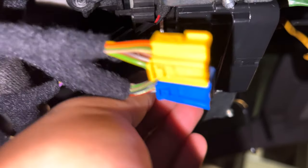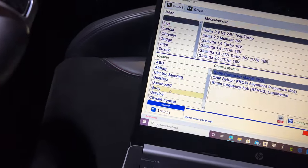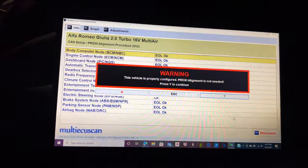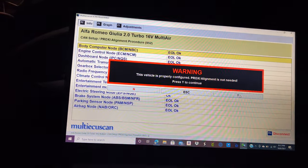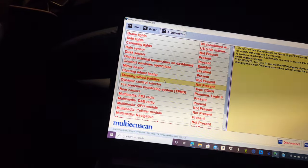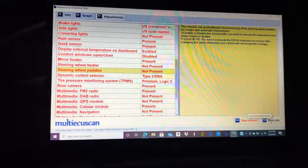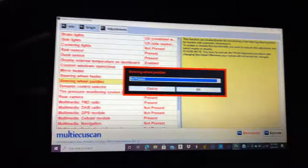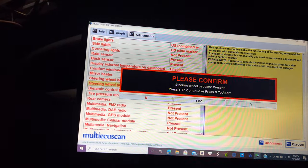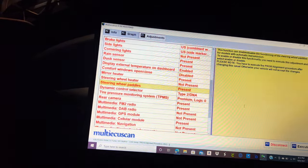Go back to body setup, connect, continue adjustments. You can see right there it says 'steering wheel paddles not present' — execute. Present. Continue — completed.